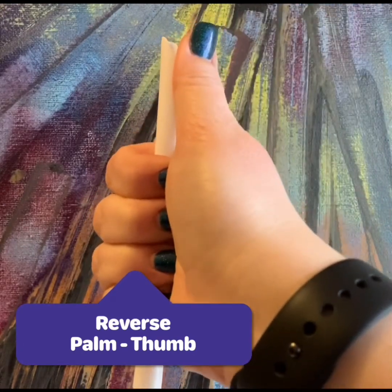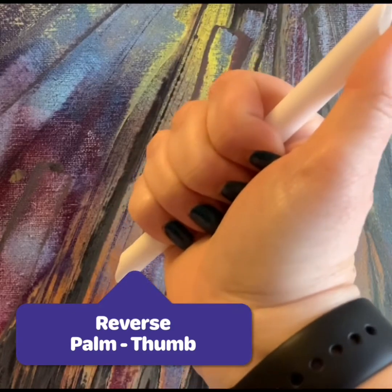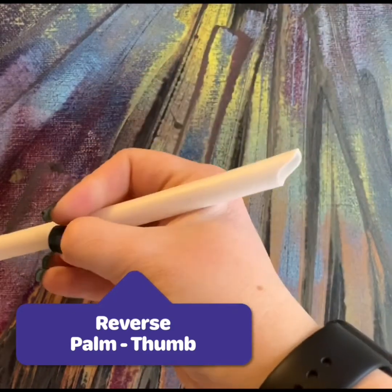You could probably use a palm thumb grasp as well, but you could use a reverse palm thumb and a pen grasp. Let's have a break of the hand.